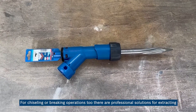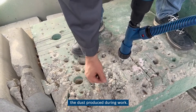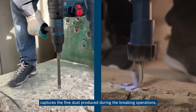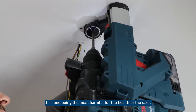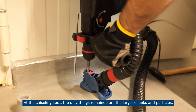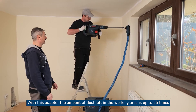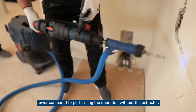For chiseling or breaking operations too, there are professional solutions for extracting the dust produced during work. The extractor set is called Expert SDS clean for chiseling, and it captures the fine dust produced during breaking operations — this being the most harmful for the health of the user. At the chiseling spot, only the larger chunks and particles remain, and those cannot be inhaled. With this adapter, the amount of dust left in the working area is up to 25 times lower compared to performing the operation without the extractor.